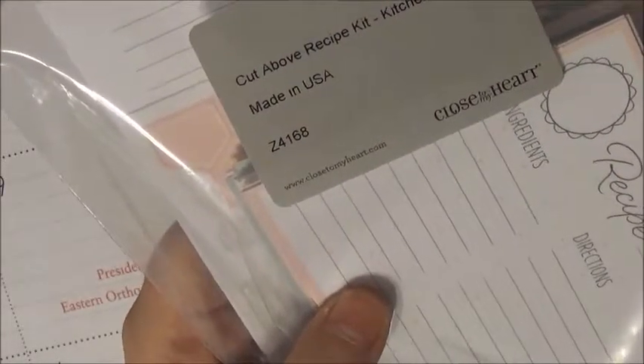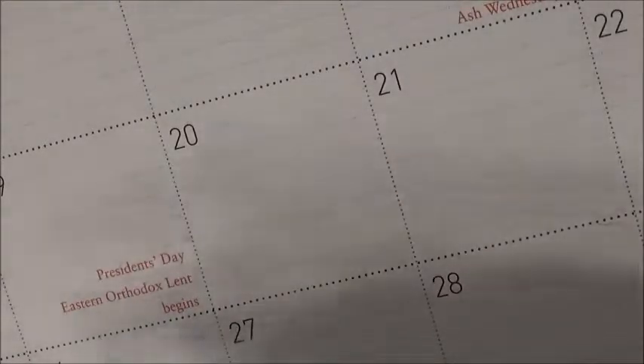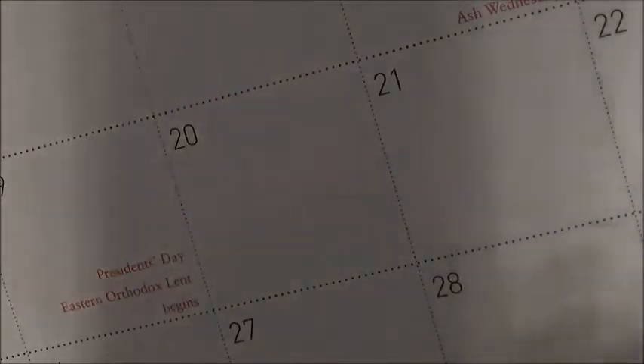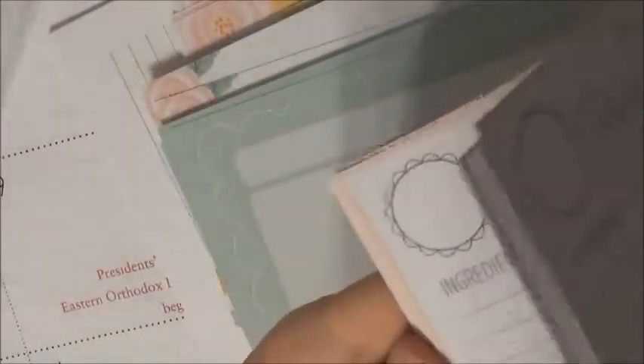And then this is what I've been looking more into — it's the recipe kit for the Kitchen Traditions collection. Right here it has the recipe on the top: ingredients, directions, serves how many, oven temperature. It's a huge thing on their website. It says 'Cut Above Recipe Kit, Kitchen Traditions.' Here it has the recipe cards and there are a ton. It's also a different color on the back, really cute, and it also matches the green from that Chelsea paper, which is really cool.